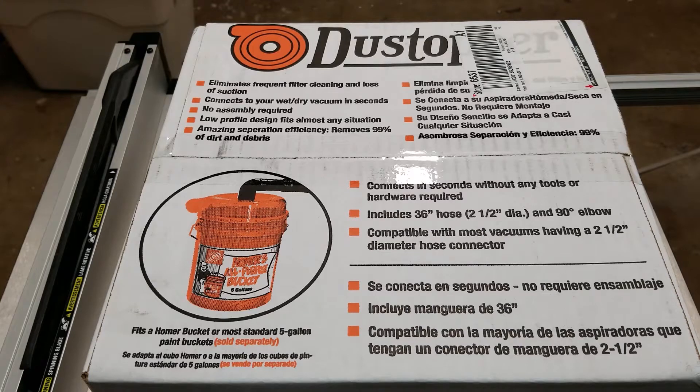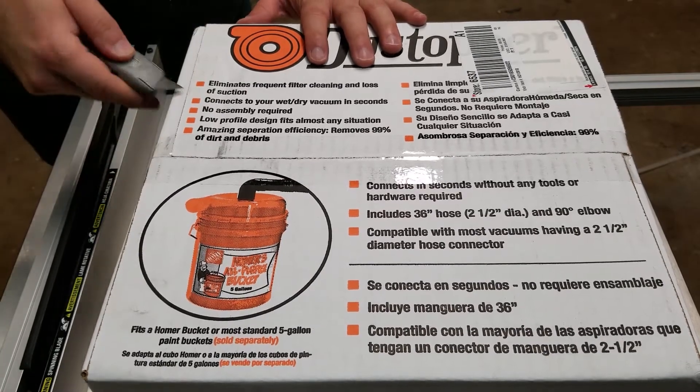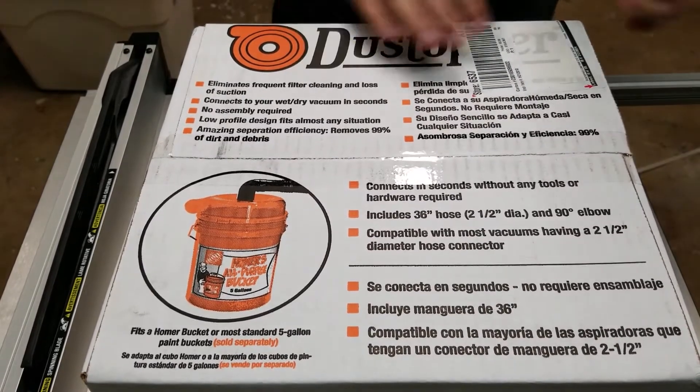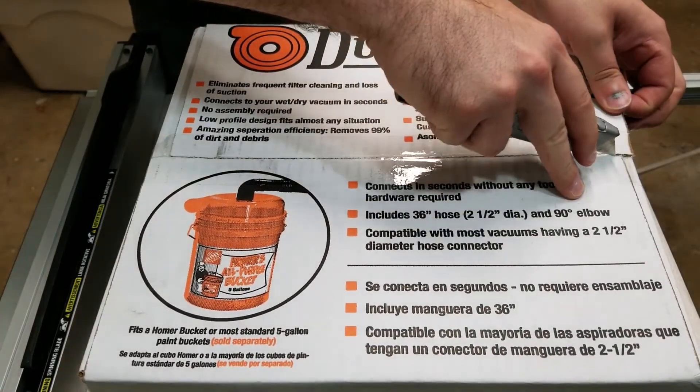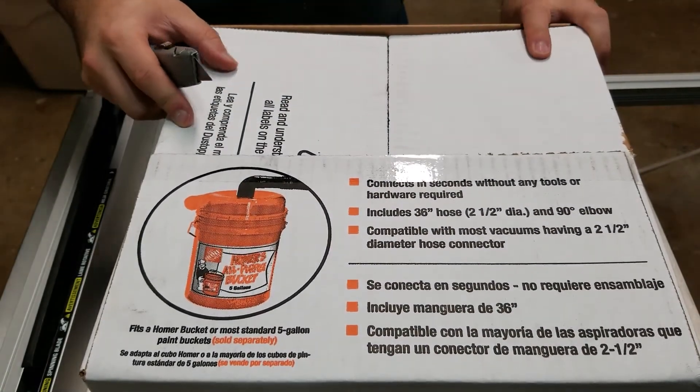There were two deciding factors that swayed me one way or the other. One is that the Dust Topper has a very low profile, and it just seems easier to store on a workbench or under a shelf. And also just availability — I was able to walk into Home Depot and pick this up off the shelf right next to the shop vacs.